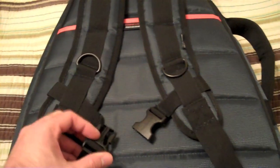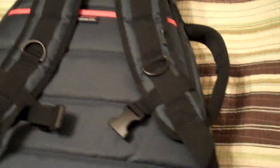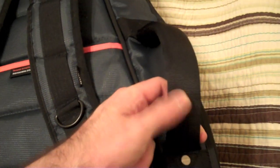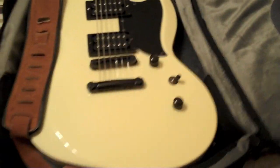You can lock the shoulder straps together right here, so if you want to carry it that way you can. Another weak point in gig bags I feel is the handle, and this is actually coming apart just because I don't have it zipped up right now, but the handle is actually held on by steel rivets — a very awesome handle.